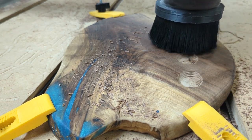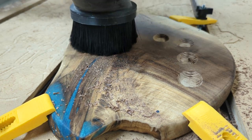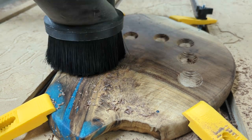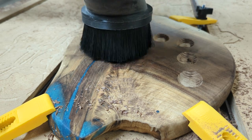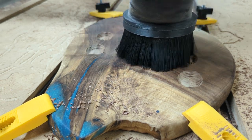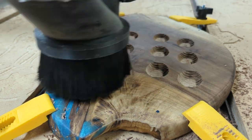For this board, we used a beautifully figured walnut that was locally sourced and milled by Castle Mill Works in Pelham, New Hampshire. We filled the cracks with a tabletop epoxy mixed with a vibrant blue pigment powder. I'll leave a supply list in the description below.